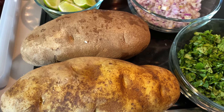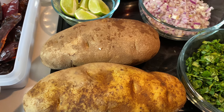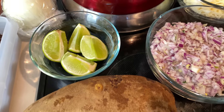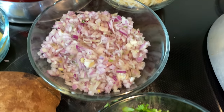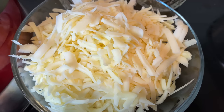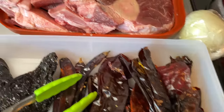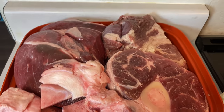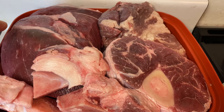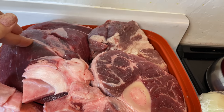For my recipe I'll be using two large potatoes, lime, red onion, cilantro, some mozzarella cheese, and for my meat I'm gonna be using some chuck steak and chuck roast — this is four pounds of chuck steak.